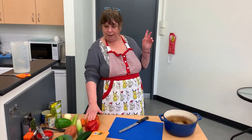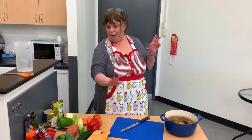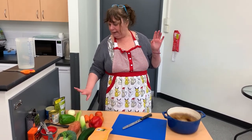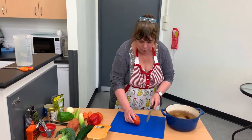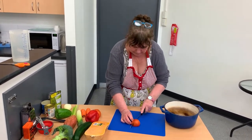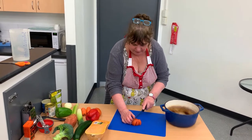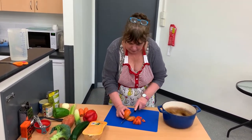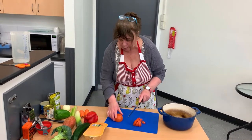We're going to start doing our veggies. We've got tomatoes, capsicum, zucchini, pumpkin, sweet potato, leek, celery, garlic, and carrot. It doesn't matter what order you chop your veggies in — you just chuck them in. Just chop them. It's really easy to do. It's a really great, good big vegetarian option.